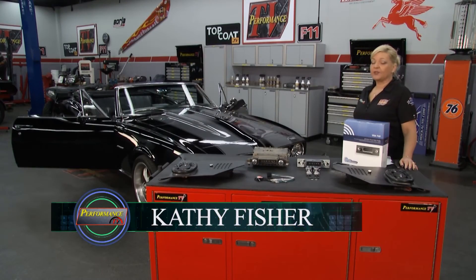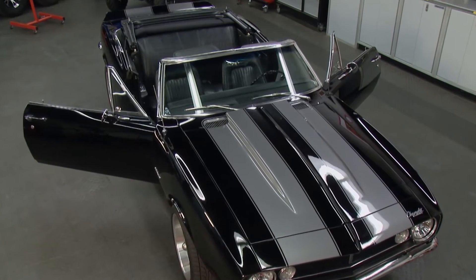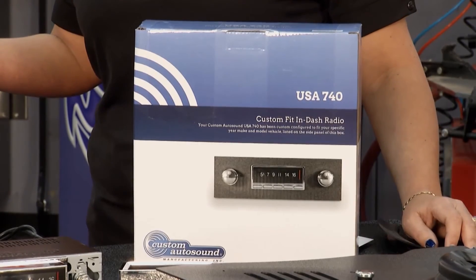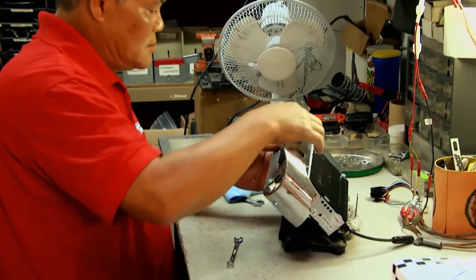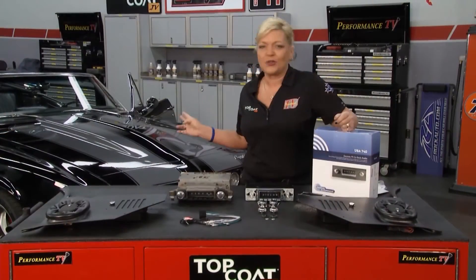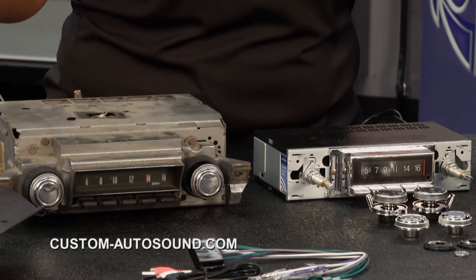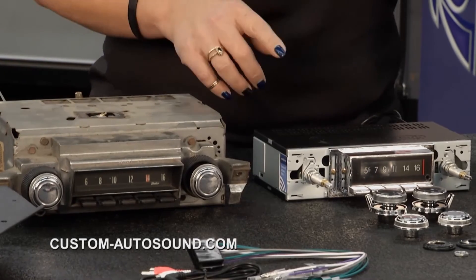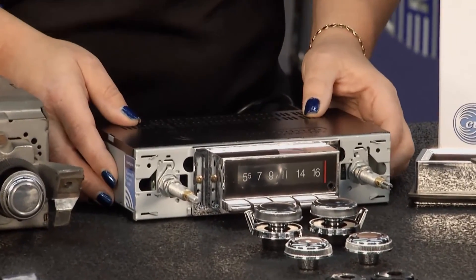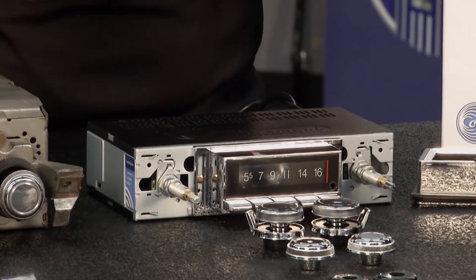Welcome back to Performance TV presented by Top Coat. We've got this nice first-gen '67 Camaro — a beautiful convertible. With a car like this, you want to cruise around with the top down and listen to great sounds without messing up the dash. That's what we're going to be able to do with our friends from Custom Auto Sound — these guys have been putting together classic stereos with all the modern technology since 1977. Back in the day, you just had your AM radio and one speaker in the middle of the dash. But now all of that great technology is packed into a very small radio that fits right in the dash without any cutting.